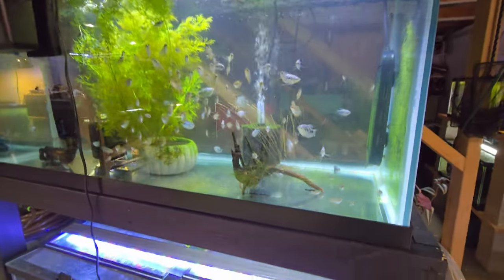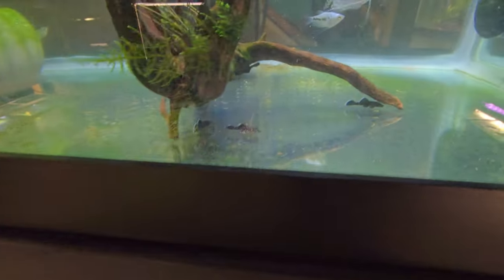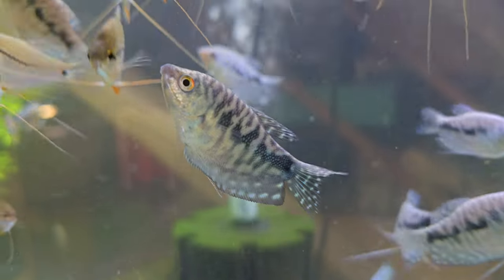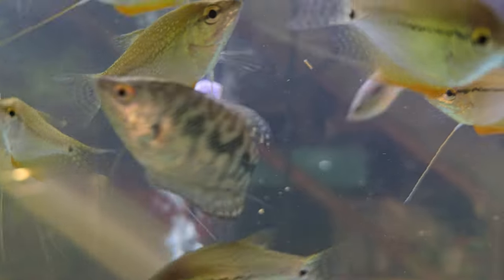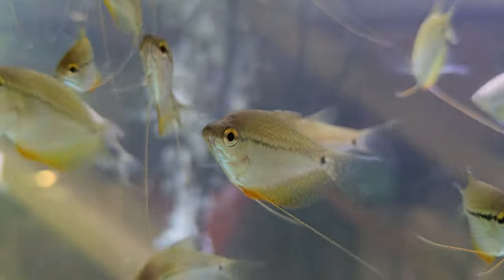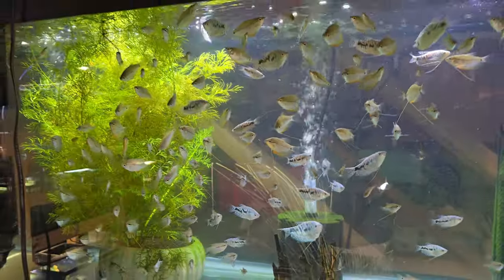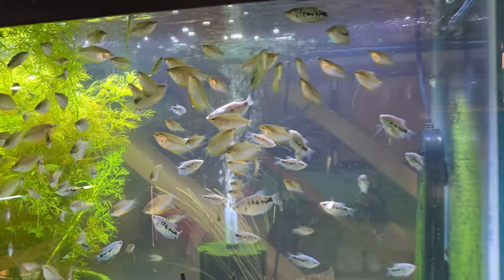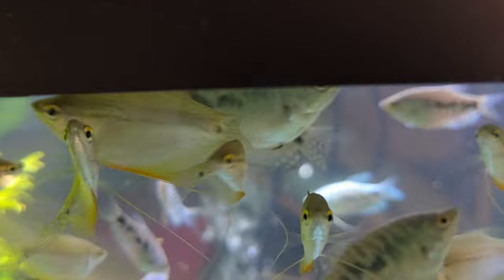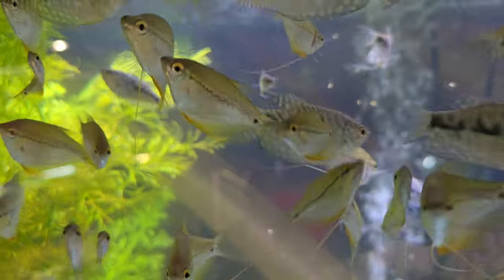This top 75-gallon tank is full of L-181 Plecos. I think I probably have about 30 of these guys in here still — I just put some more up on the website for sale. I've got some opaline gouramis that we've bred ourselves — the opalines are the blue ones — and then we've got some pearl gouramis that we've bred ourselves. Some of these are getting pretty big already, so I really am trying to get rid of these. That's why I have them buy one get one free — they make a beautiful centerpiece fish for medium to large aquariums.